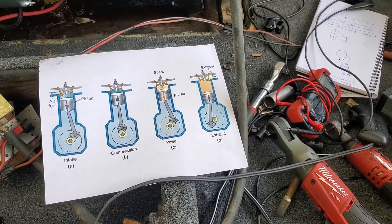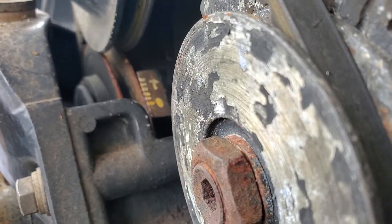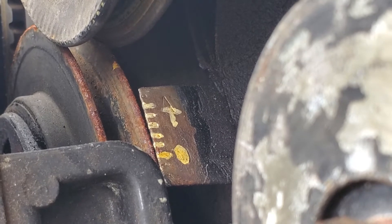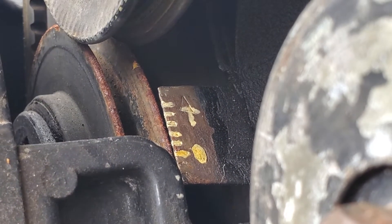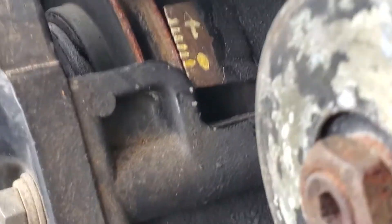I'm on the other side of the engine now. You'll notice over there a stationary plate with a whole bunch of numbers on it, and just in the corner you can see a little yellow dot on the pulley. This part is stationary on the engine block — that varies by engine.